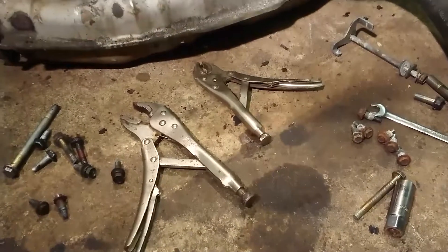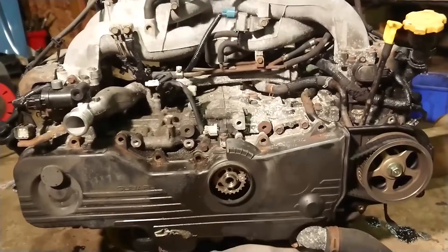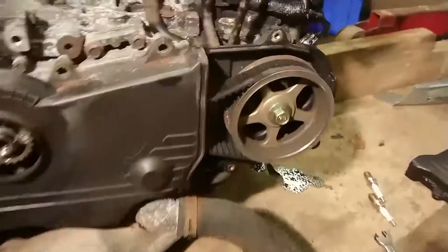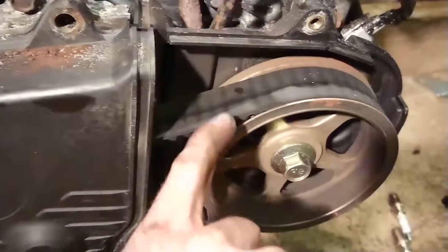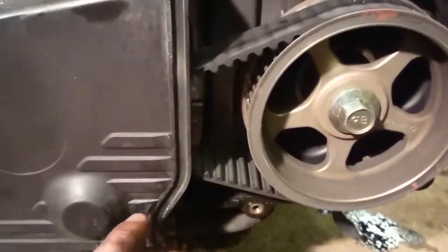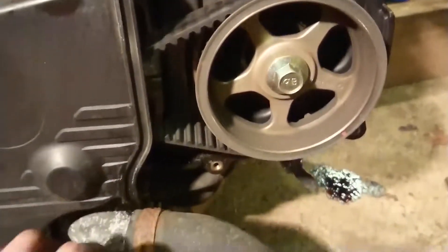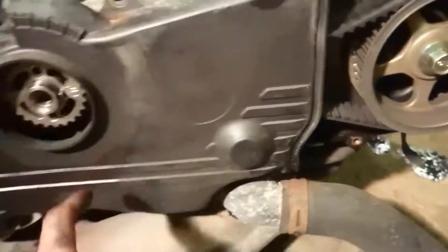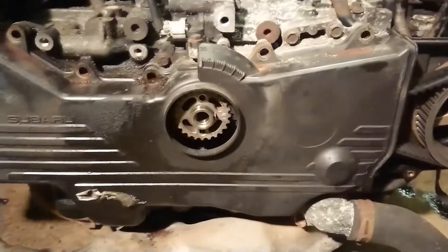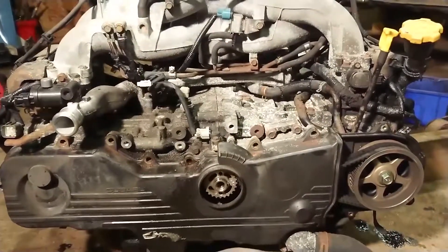I'm going to call it a day for today, but I've made reasonable progress. I can see the timing belt from this end and it doesn't look too bad, though you can never really tell with cam belts — I'm going to replace it anyway. What I really want to know is what the tensioners are like, what the water pump bearing is like, and whether I need to buy a full kit or not.